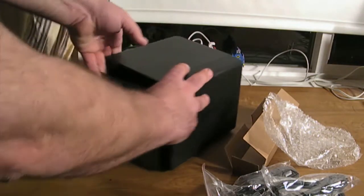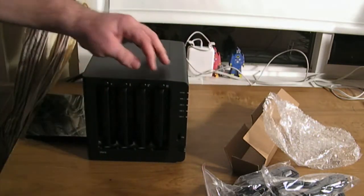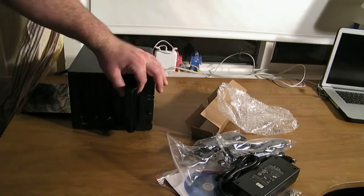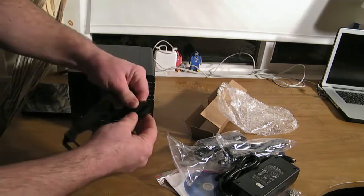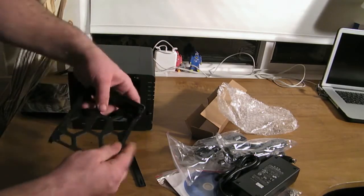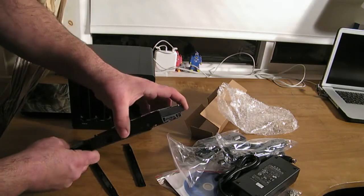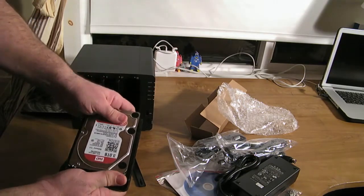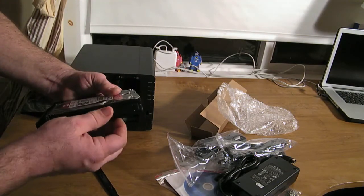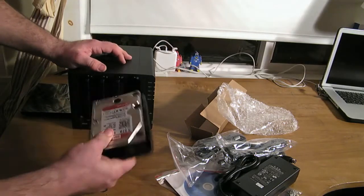On the front we pull the cover off — it's held on by grommets — and here we have the four bays. These are screwless: they pop right off and you basically put your drive in with the connection on the outside, and it just slides right in like this. Then these clips hold it in place. You do it on the other side and place it right back in again.